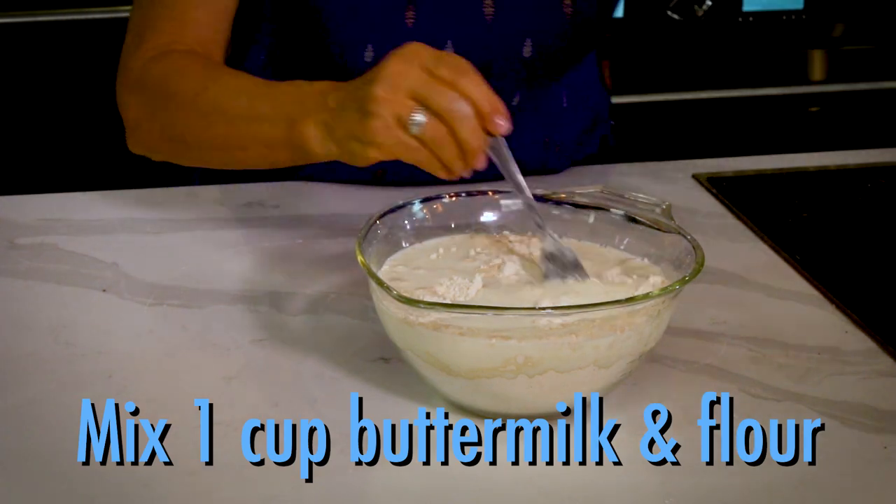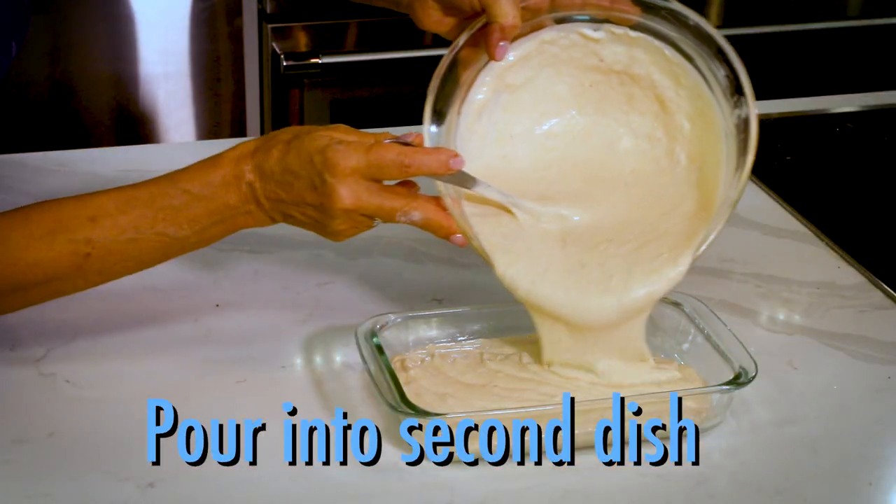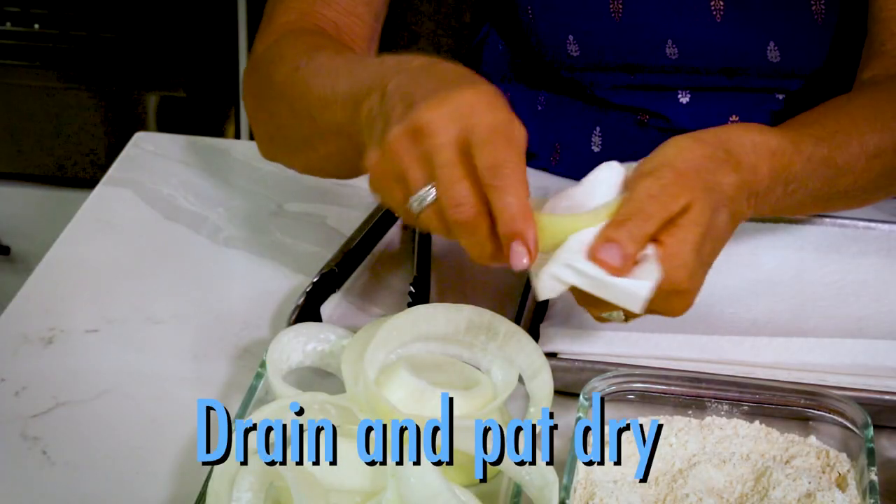Next, mix the buttermilk from the onions with flour and pour into a second container. Drain the onions and pat dry.